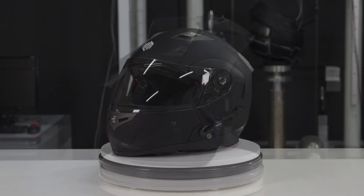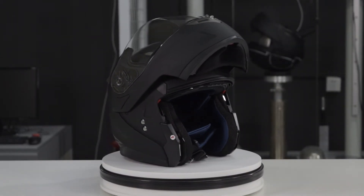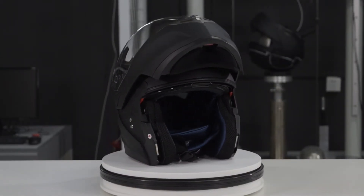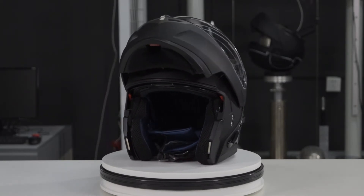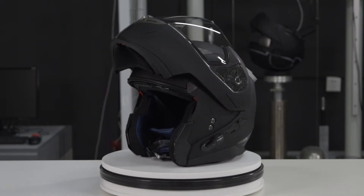First thing that you'll notice is the design — this is a sleek design. Now this helmet is a little bit heavier than some of ILM's other helmets given that it carries a whole Bluetooth communication system inside, but it's still incredibly light.